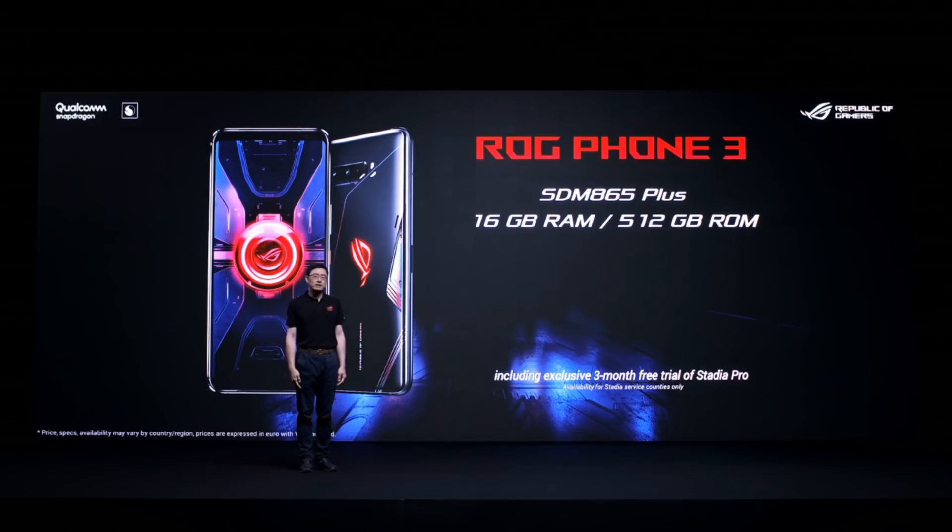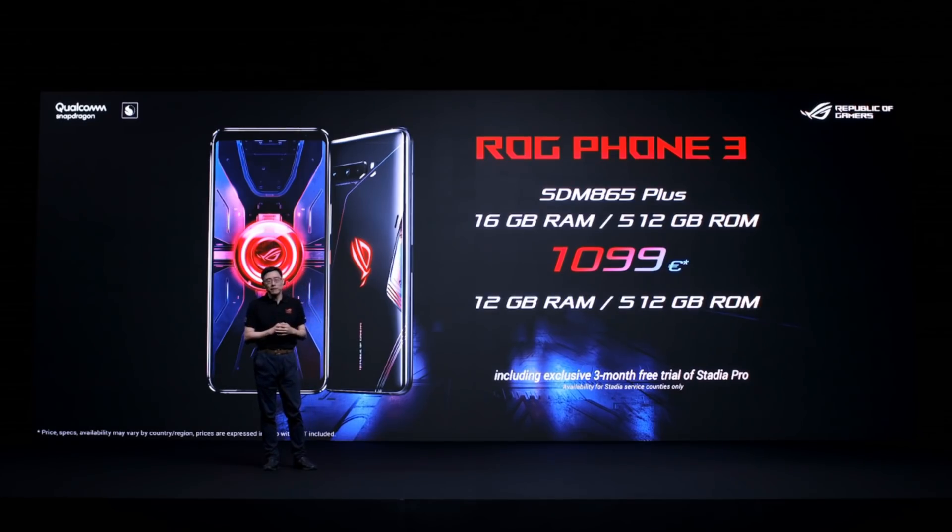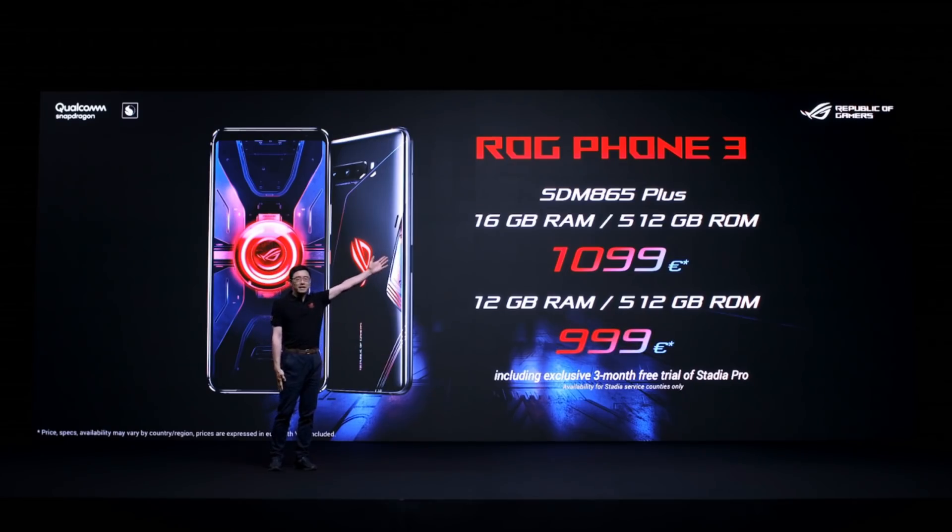ROG Phone 3 with 16GB RAM and 512GB ROM will be available for 1099€, and ROG Phone 3 with 12GB RAM and 512GB ROM will be available for 999€.